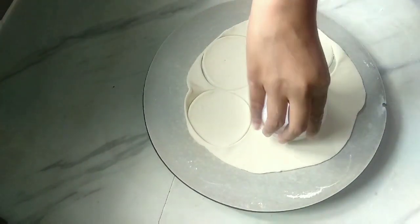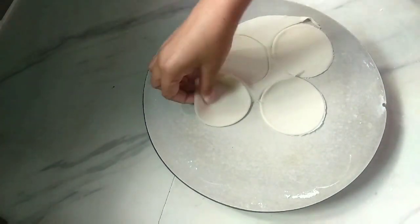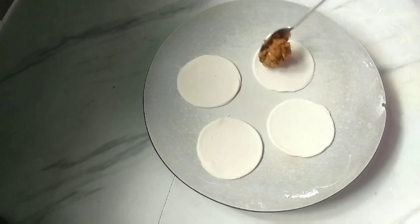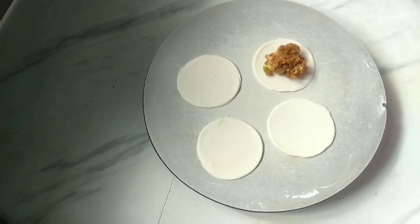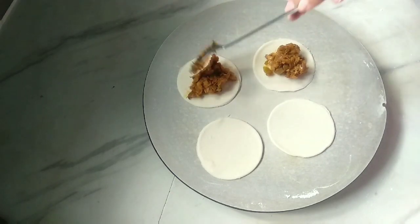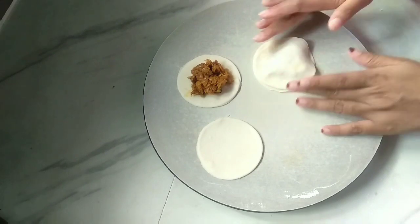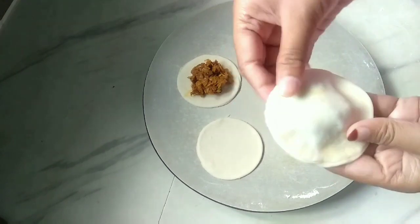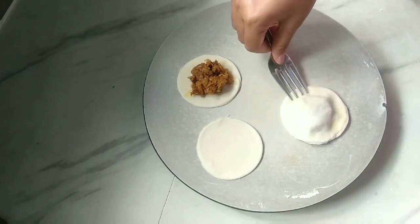Cut the dough, then fill it up. Put the filling in the top — the filling should be thick. Put the cover on top and press the sides. Then press with a fork on top.